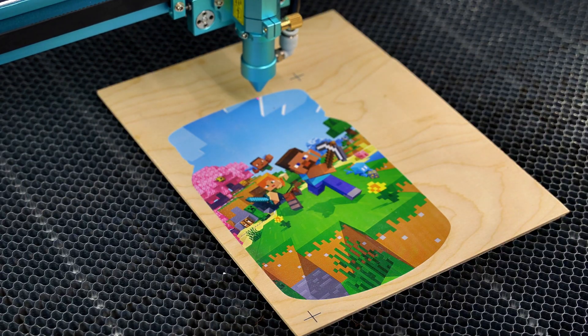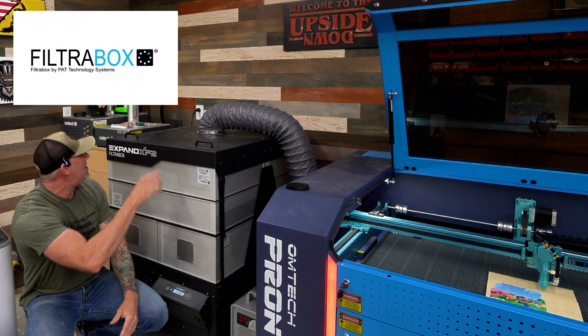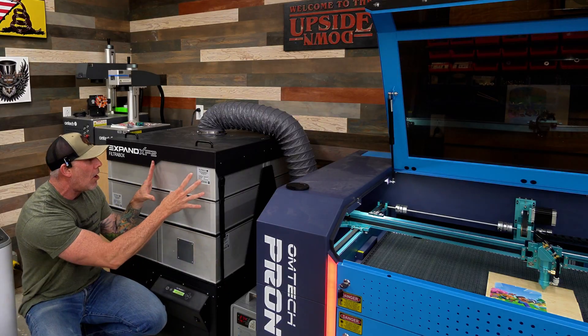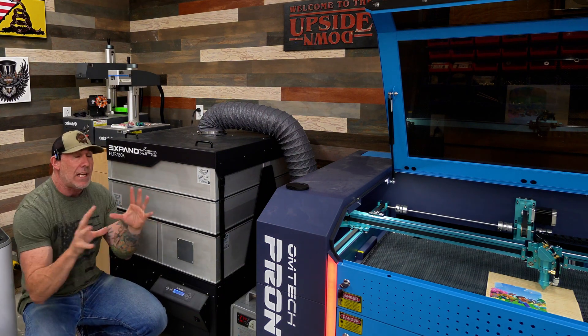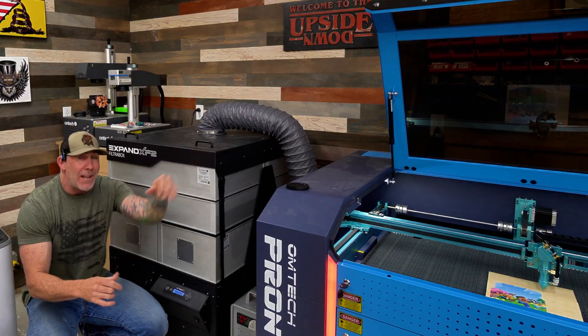For this project we're gonna be using our new filter box — this is their Expand XF2. This unit has two blowers on it, and as our shop grows we can expand up to six. It's going to take our laser fumes, bring them through HEPA filters, and then recirculate clean air back into our shop. We are no longer having to exhaust our laser out the window.